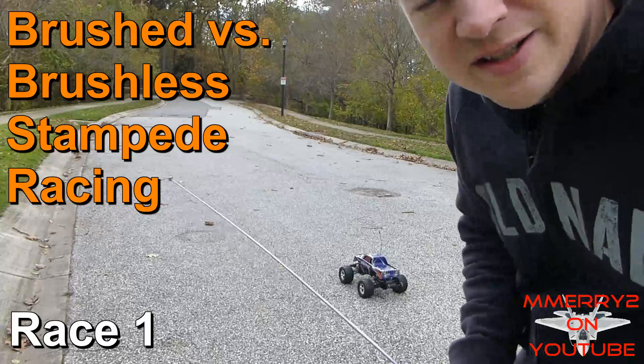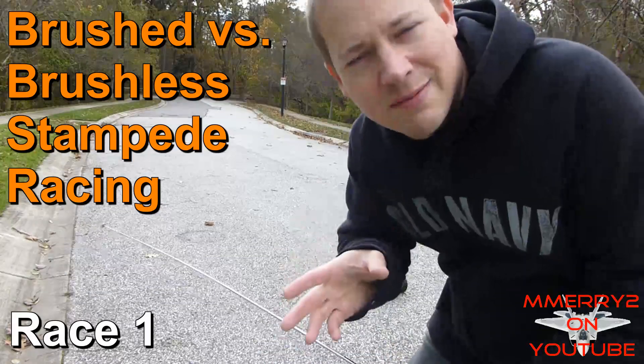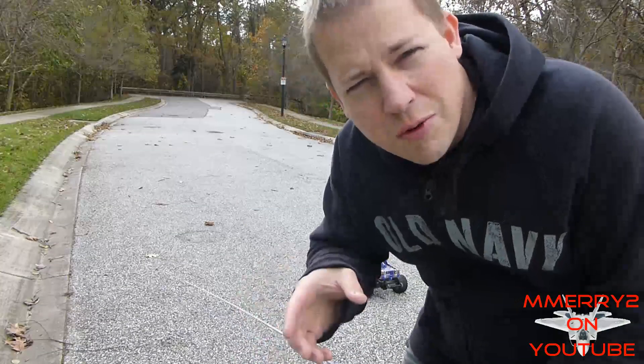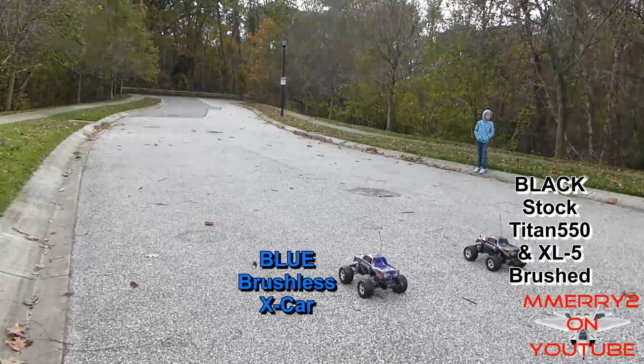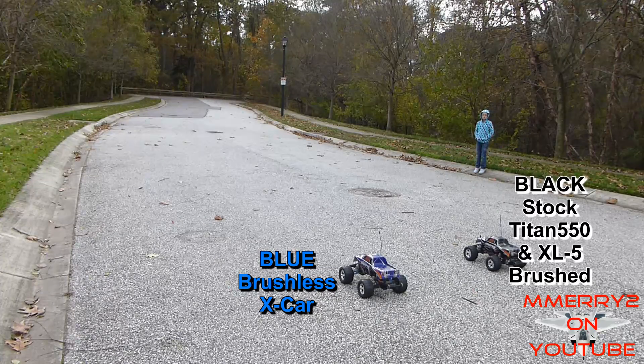We're going to do a little test — a race between a Stampede with the stock brushed motor, which is the black one, and a Stampede with the new brushless motor, which is the blue one, to see which one is faster. On your mark, get set, go!